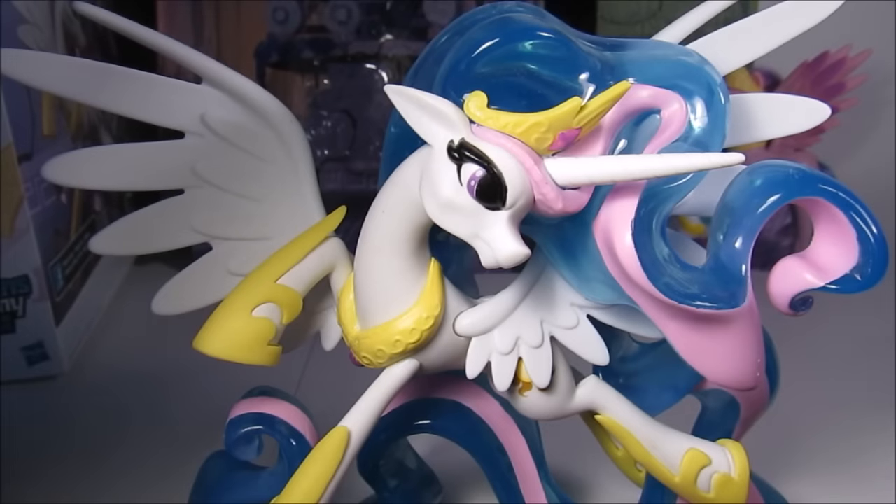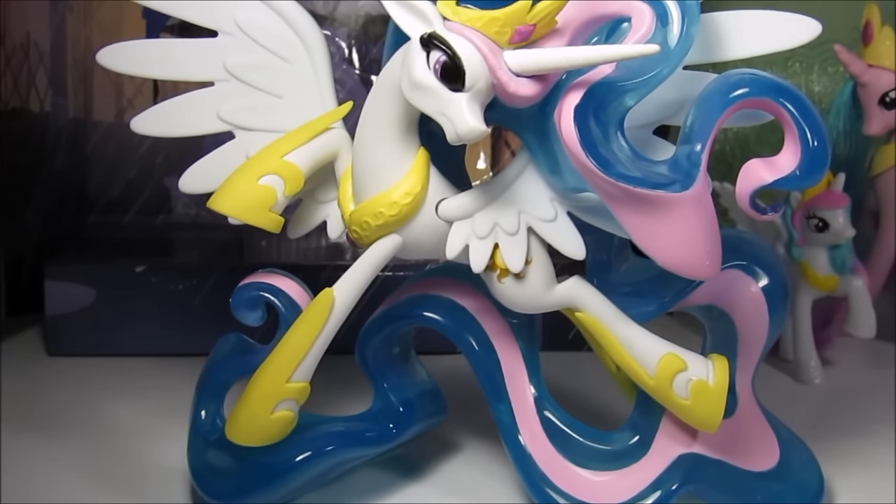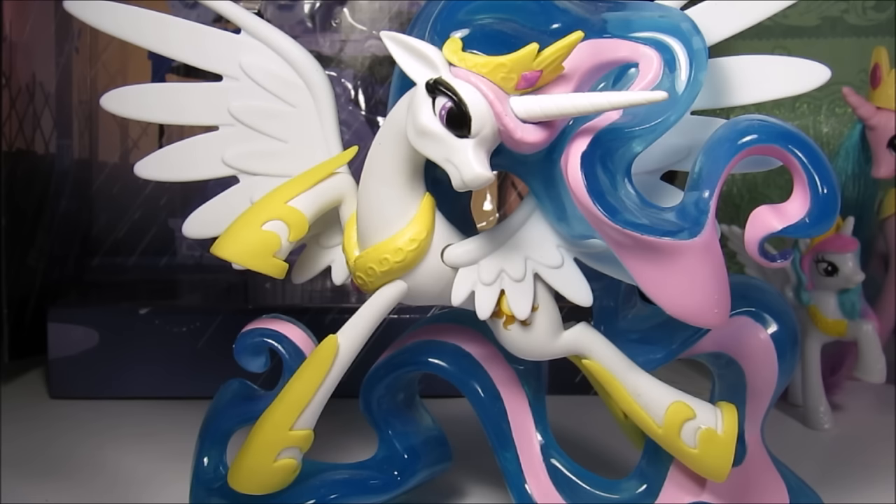This is her horn. Overall, I think the quality of this figure is really, really good. And Guardians of Harmony — I would go out and buy this, because the whole series, I can already tell, has so much potential and it's really good. So if I were you, I would go pick this up before it could become really hard to find.